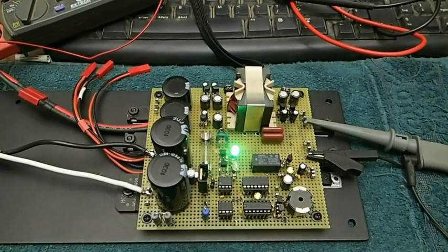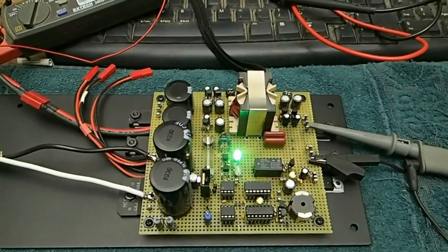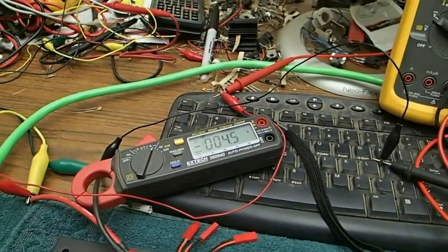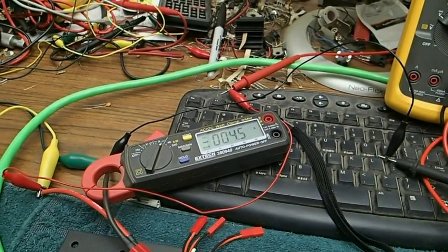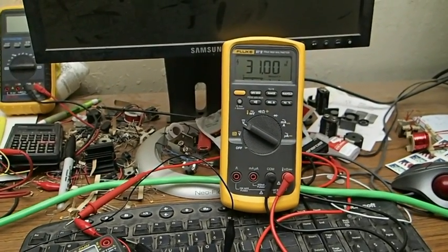We have the circuit up and running right now. Let's go to the current output — we have it under a minimum load right now, about 4.5 amps. The output voltage is 31 volts right now.